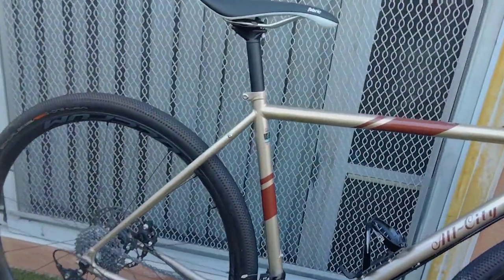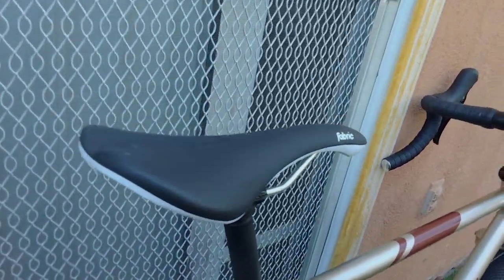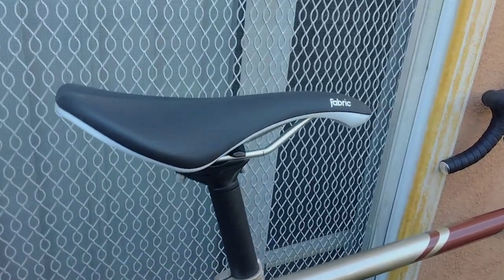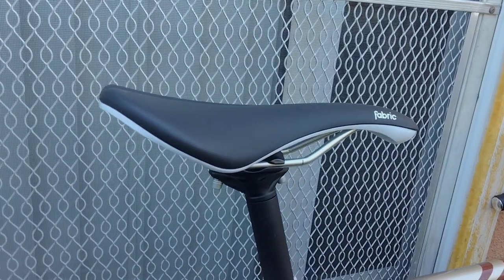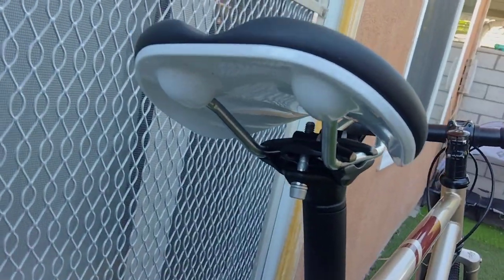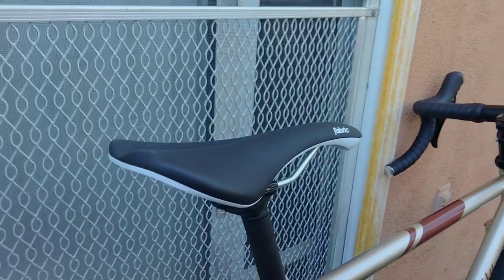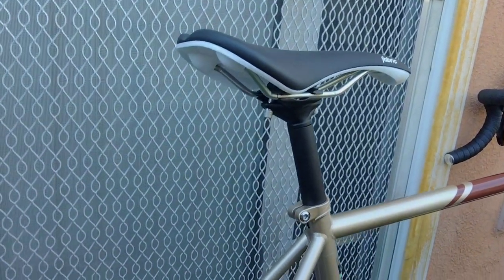I replaced the saddle it came with with this Fabric saddle — so far so good, I'm really loving it. I'm thinking about getting another one for my Niner. The deals on eBay for these saddles are awesome — literally like 30 to 35 bucks — and they're just so comfortable. Highly recommend.